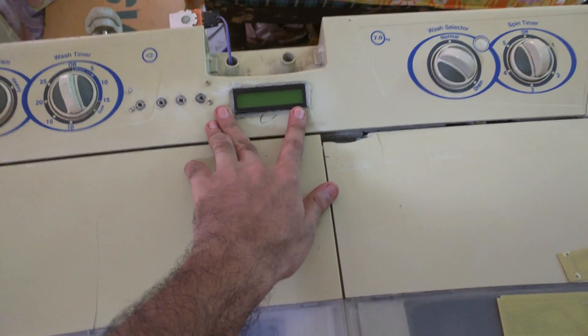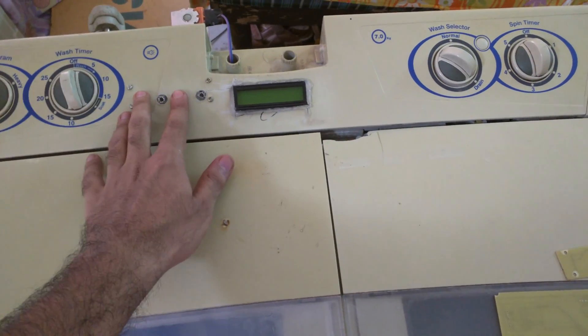There is a 16x2 LCD, and I have four buttons to control all the functions of the washing machine.